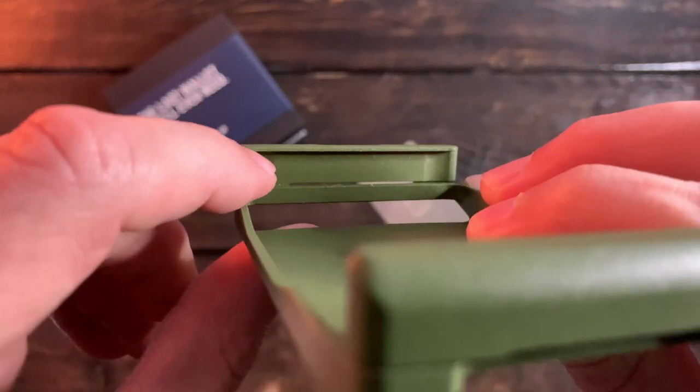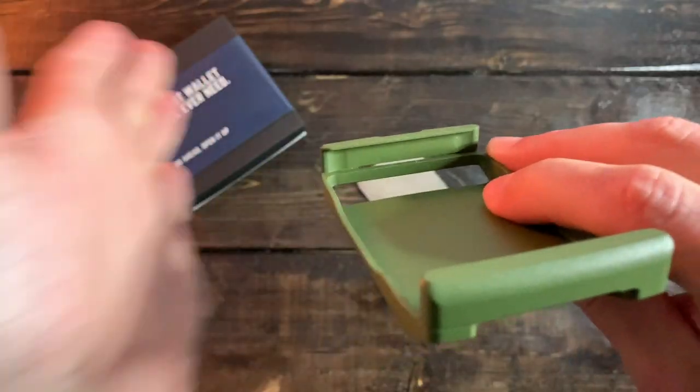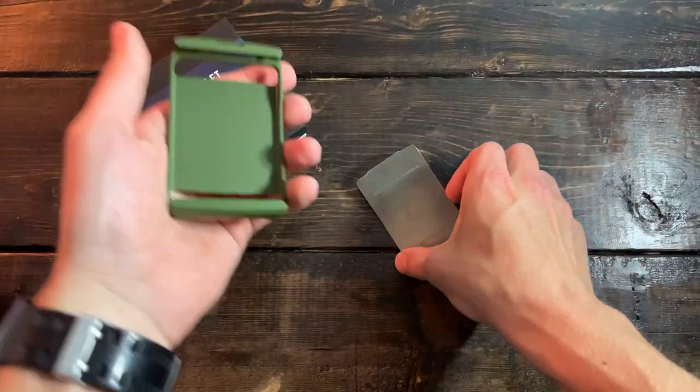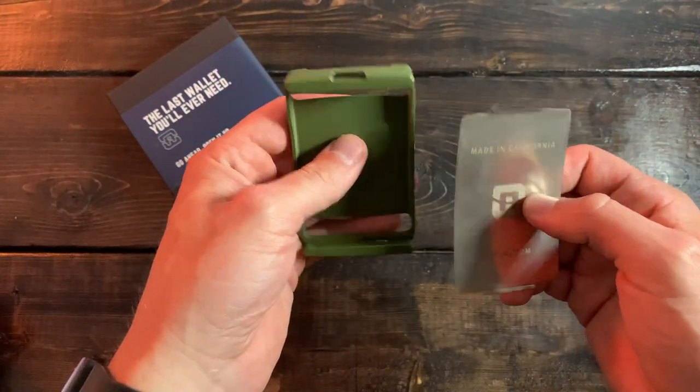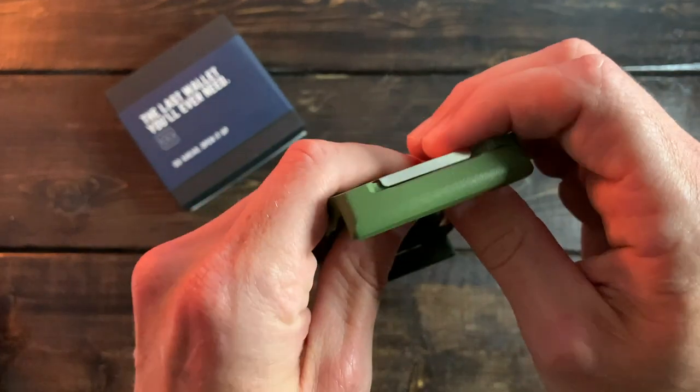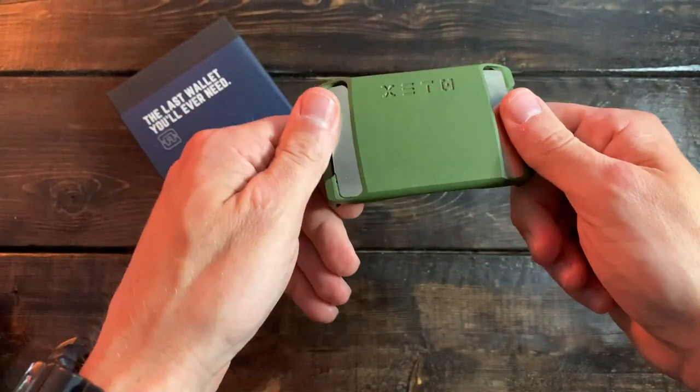You're also going to see some recessed edges that give it a little click, and that's going to let you know when everything's in place. Otherwise, very simple, really great design and sturdy — just two pieces. So let's hop in to see how many cards and cash the XTO can hold.